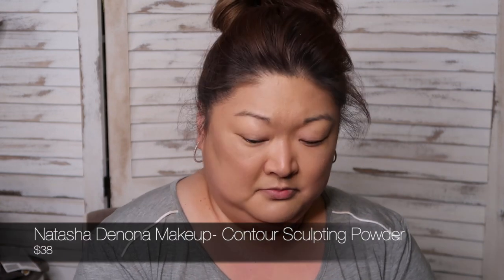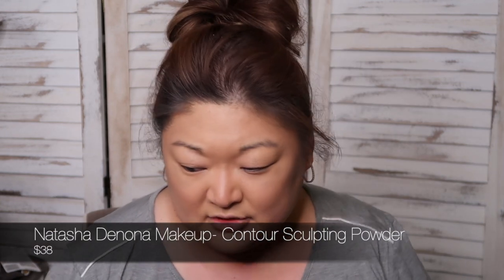For the powder contour and sculpting, I'm going to use the Natasha Denona — not very inexpensive, let's just call it what it is. It's a pricey contour, but it's one of my favorites. I just kind of feel like using easy makeup that I don't have to fight with today. Sometimes you just want to use products that you know work for you, that aren't going to fight with you.